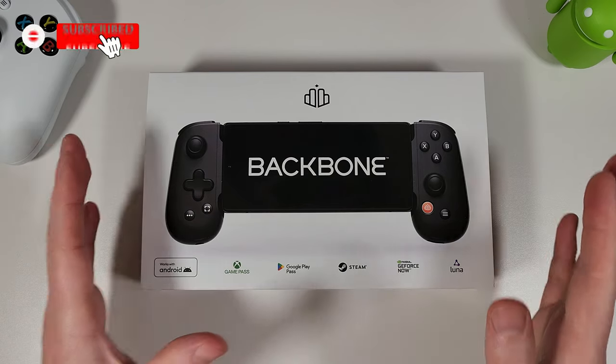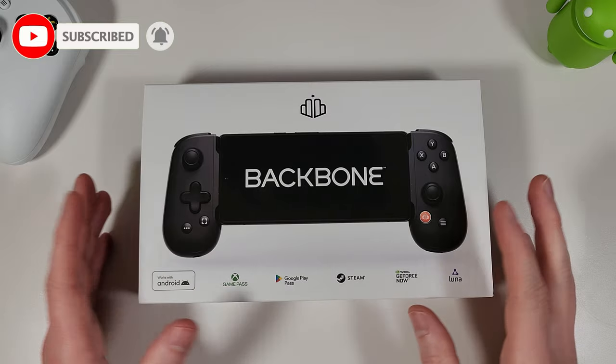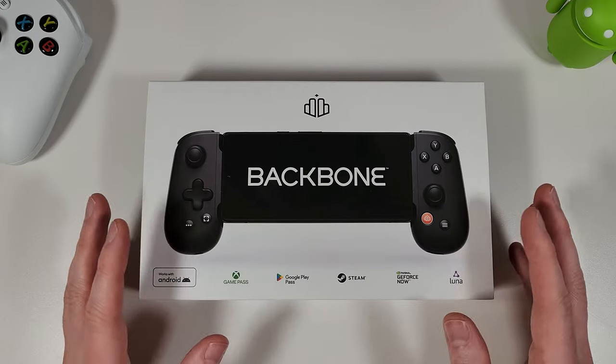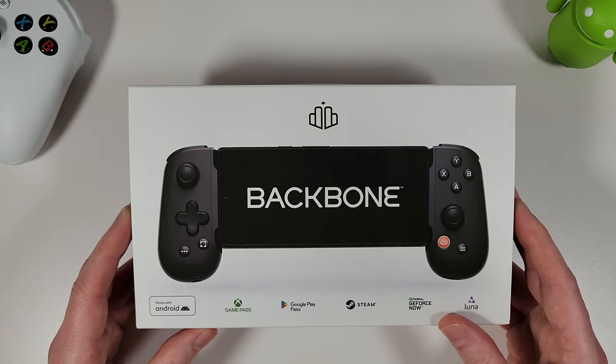Hi guys, it's John from Android Alex and today we're going to be looking at the Backbone controller for Android. The Backbone itself has been around for quite a while and you always hear about it from iPhone users saying it's the best controller or gamepad available for your phone, so now that it's finally come to Android I thought we'd give it a go and see what it's like.